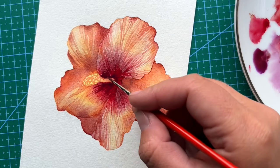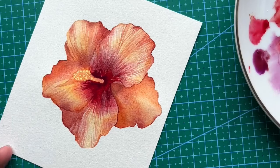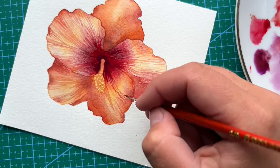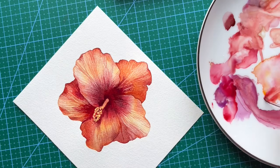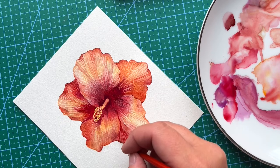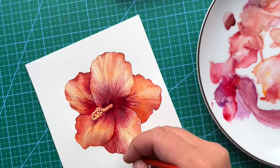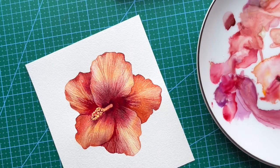Using the same brush size 00, I'm still using purple lake and adding vertical brush strokes going from the center of the flower. I'm turning my painting so it's easier to make nice and clear strokes. I'm using the same thin brush 00 with a more saturated mixture of cadmium pale orange mixed with permanent rose, doing veins on the flower petals and applying darker brush strokes and darker veins in shadowy areas. I'm using more concentrated permanent rose pigment in the shadow areas.